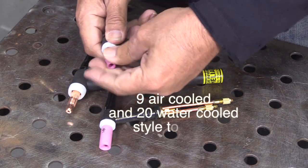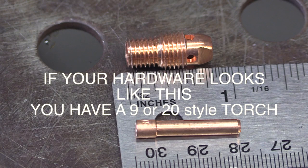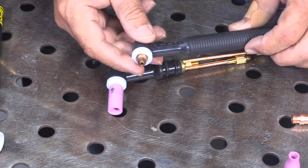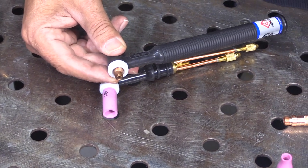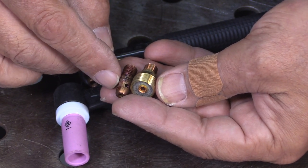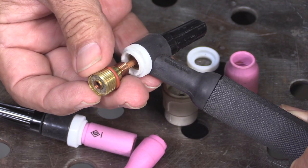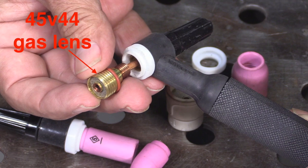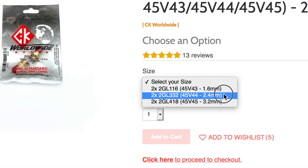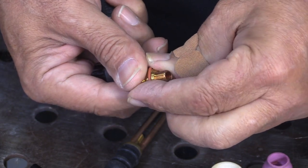9 and 20 style torches are a little bit smaller — they use a smaller collet body, not even an inch long. If your hardware looks like this, you've got a 9 or 20 style TIG torch. It could be air-cooled or water-cooled; they both use the same hardware. To use a clear cup, you just replace the standard collet body with the gas lens collet body and put an O-ring on it — that's included. That's part number 45V44 for the 3/32 gas lens collet body. The 3/32 is the most popular and universal size because you can weld anything from razor blades up to really thick stuff at 200 amps or more. It just simplifies things.